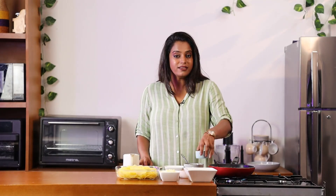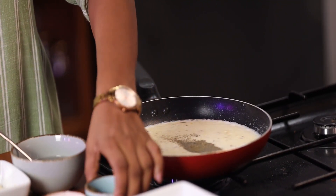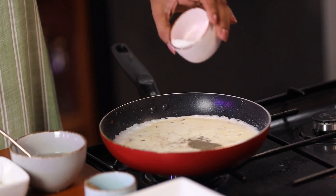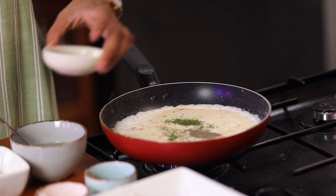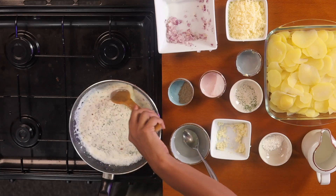Finally, to taste, let's add a little bit of pepper, salt, and a little bit of parsley. Now let this simmer for about 2 minutes until the sauce becomes a little thick.